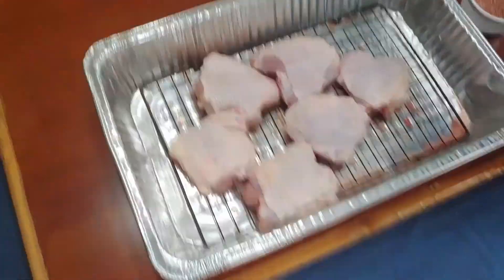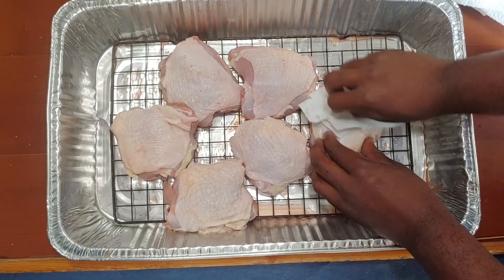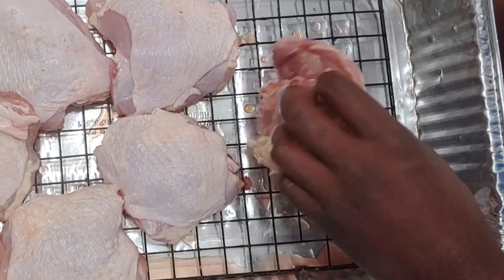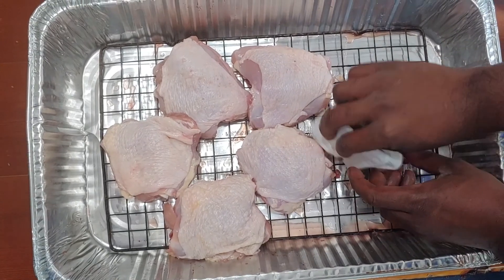Now here's one of the things we're going to do to make sure the skin gets crispy. We're going to pat these guys down a little bit — dry them off, get all the moisture off the top and bottom of the chicken. Just use a paper towel.